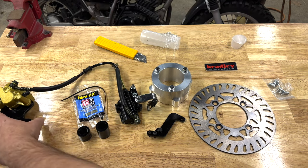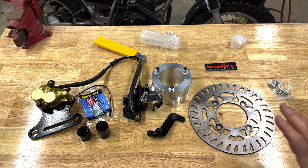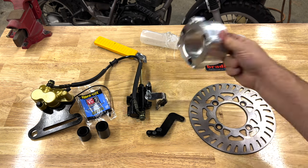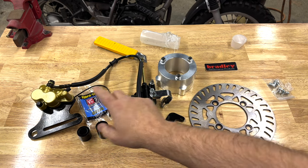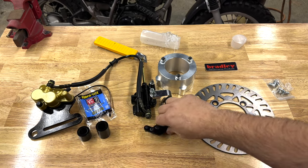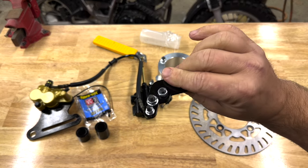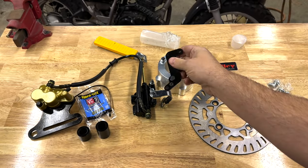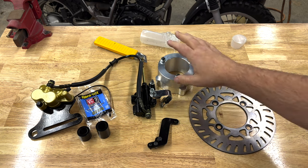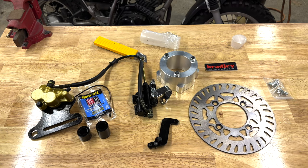This looks like a pretty complete kit. We've got the disc, an adapter to adapt where the drum used to be to fit the disc, master cylinder, hose, caliper — it's a twin piston caliper — some spacers, Loctite, a zip tie, and an adapter to fit the brake pedal to the master. It's got everything you need to do this conversion. So far I'm pretty impressed — it seems to be really well thought out.